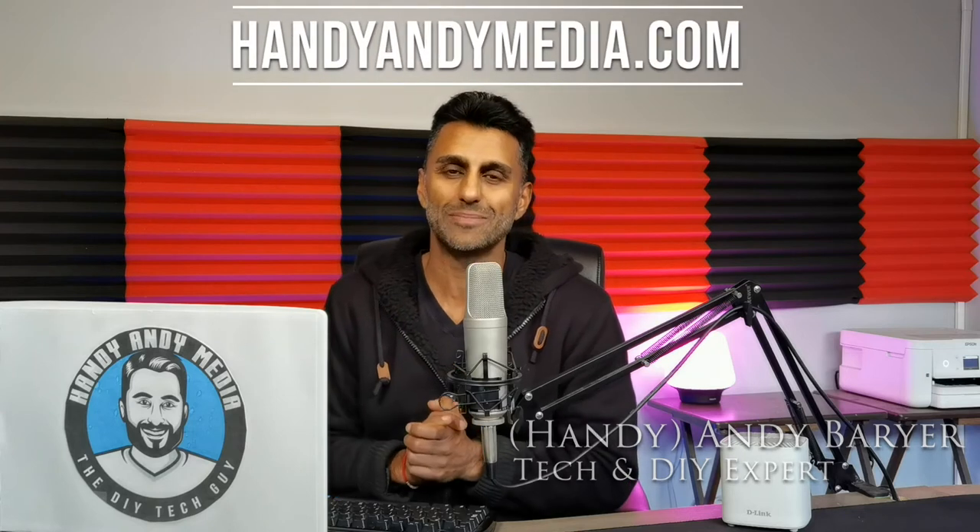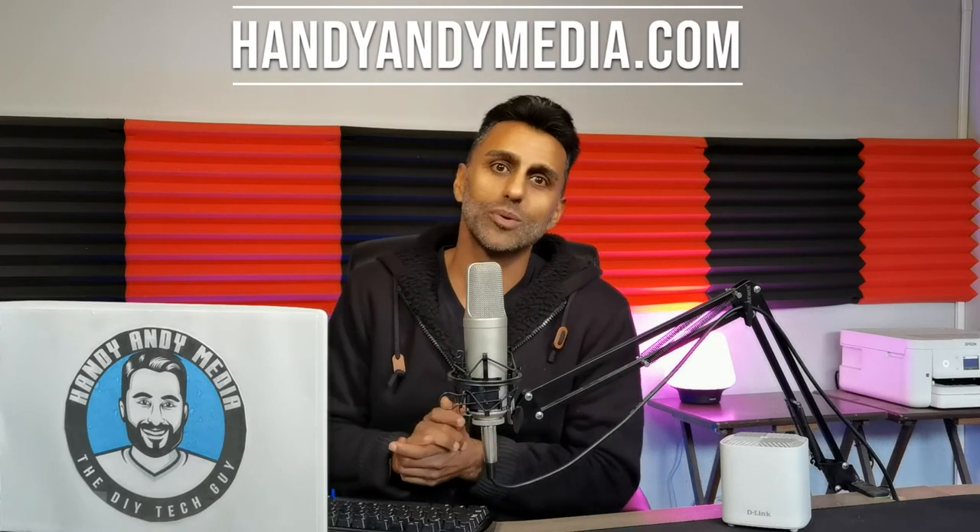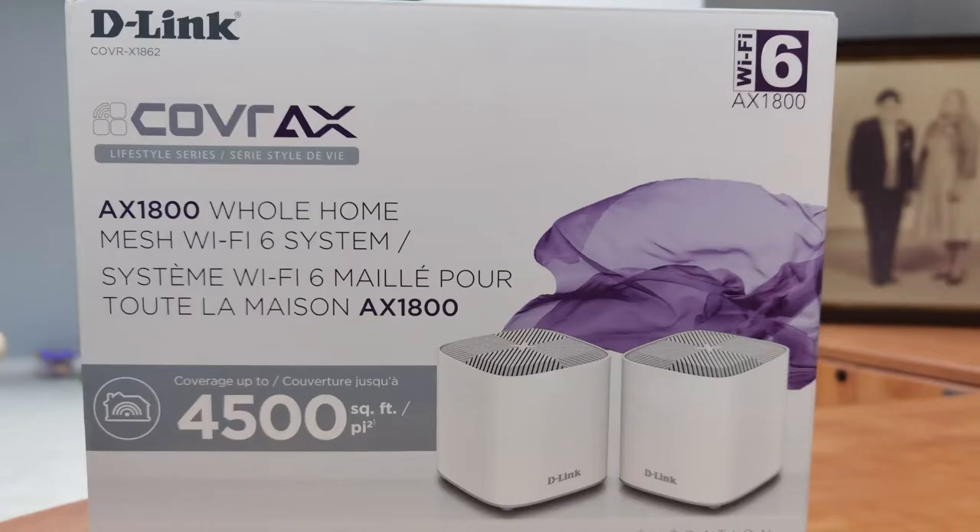Hey everybody, it's Andy Barrar, HandyAndy from HandyAndyMedia.com. Today I'm doing a review for Best Buy's blog on a Wi-Fi 6 solution for the home that is actually affordable. It is the D-Link Cover AX1800 Wi-Fi 6 whole home mesh system.